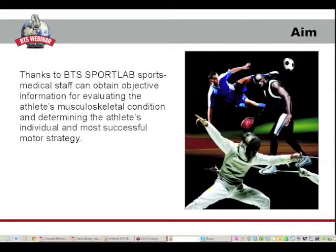With BTS SportLab, sports medicine staff has a scientific support to improve performances, plan individual training programs, identifying correct deficiencies in the athletic preparation and reduce drastically the risk of sports injuries. Objective information can be obtained for evaluating the athlete's musculoskeletal condition and determining the athlete's individual and most successful motor strategy.